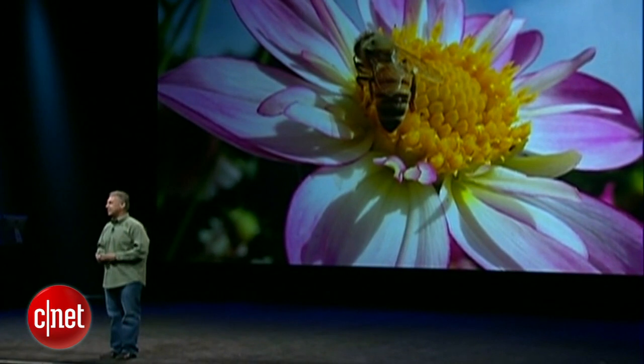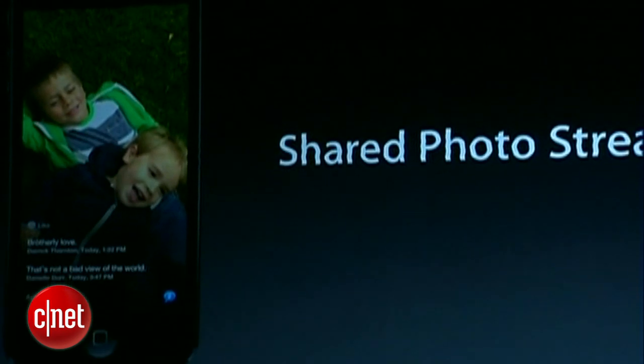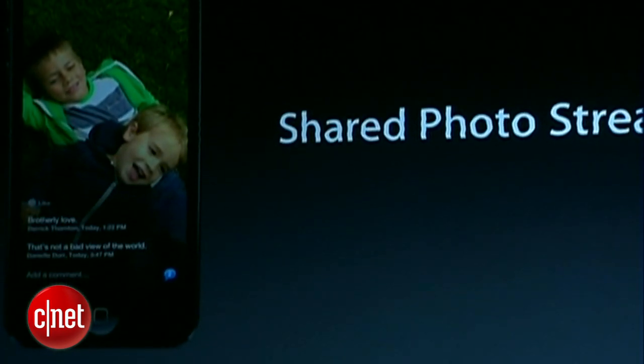With iOS 6 and iCloud, you now have a new feature called Shared Photo Streams, where you can take your photos and automatically share them with your friends and family, where they can like them and comment on them.